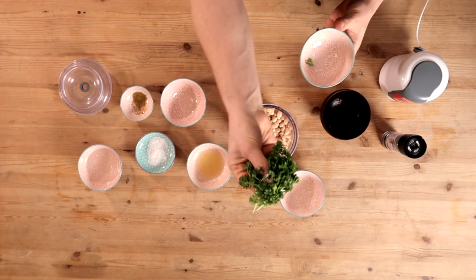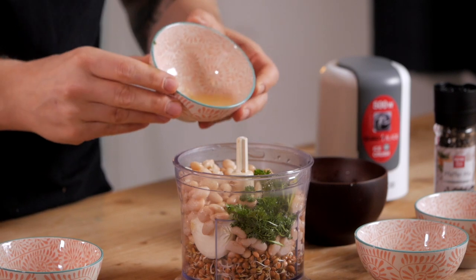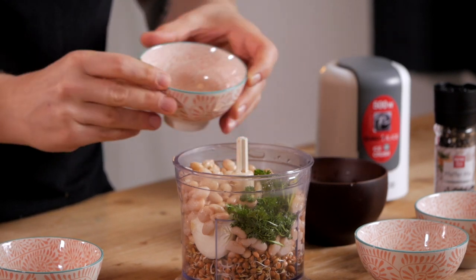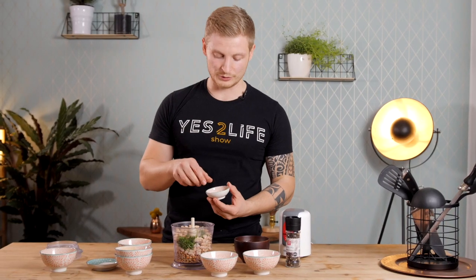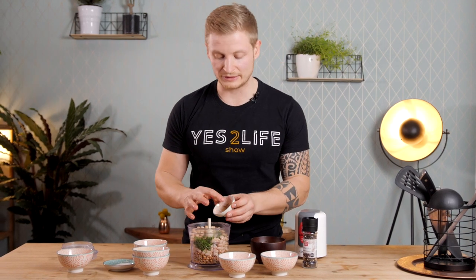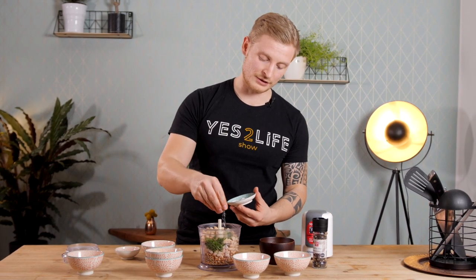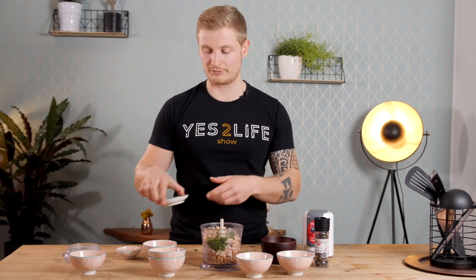Now we're gonna add some parsley — around a handful — and then we're gonna use the juice of one lemon. I take one tablespoon of olive oil. To flavor it I use cumin, around half a teaspoon. Cumin does have a strong pungent flavor so if it's too strong for you use less, if you like cumin use more. Then just give it a big pinch of salt and a big pinch of pepper.